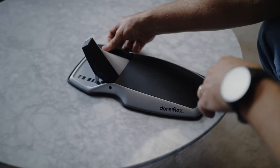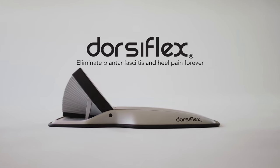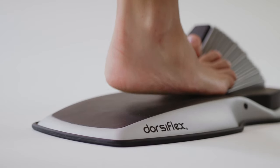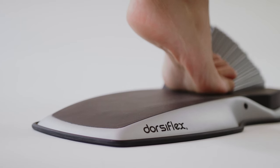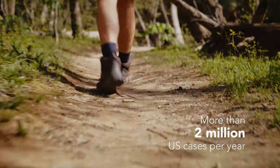My name is Jim Cooper. I'm a mechanical engineer, a former world class runner, and a co-inventor of the dorsiflex. Plantar fasciitis is inflammation of your arch and foot, specifically where it inserts into your heel bone. Right now two million people go see doctors a year because of it.